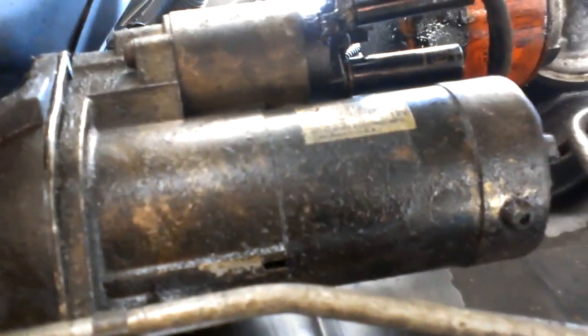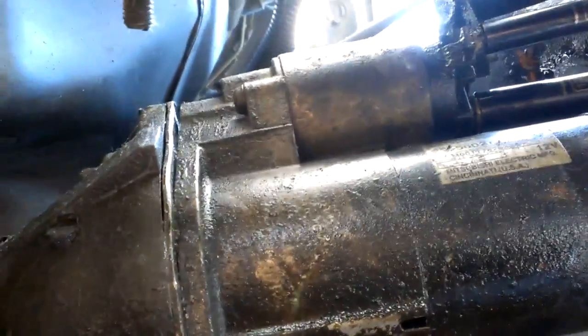I'm on the underside of a Cherokee. This is the starter motor — pretty simple to take off. There's a bolt here that's a 14mm I believe, and a bolt behind right here that I already took off, which is a 15mm.